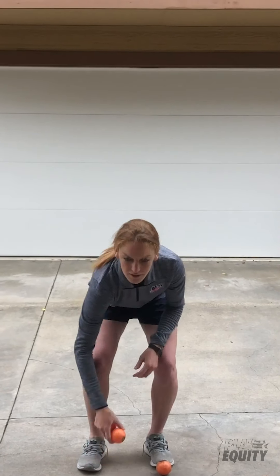Another fun drill to do with minimal equipment — you can use scarves, tennis balls; these are street hockey balls. For me as a goalie, I had to focus on hand-eye coordination a lot. This is a fun drill I taught myself as a kid; I would use it before games to warm up. You can start juggling with just one ball and get comfortable with this motion.